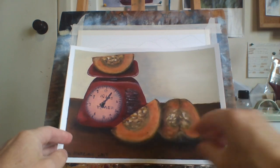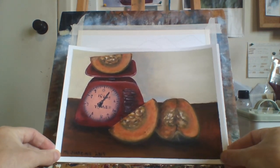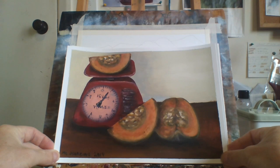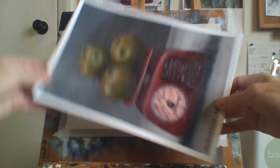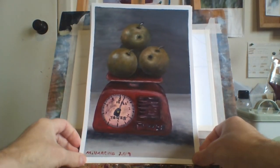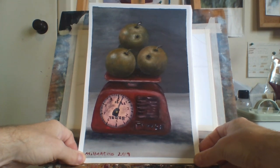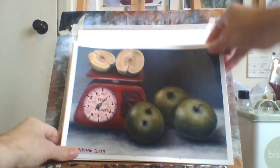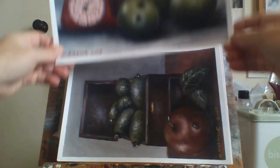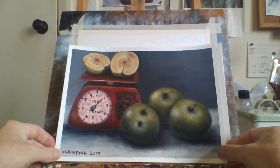Here are the pumpkins cut into quarters with the red weighing box. This is actually a very good painting, believe it or not. I love painting green apples — these are Granny Smith apples. I'm really proud of that painting, it came out really good. There's some more green apples here — half an apple cut in half, and more Granny Smiths that came out pretty good.